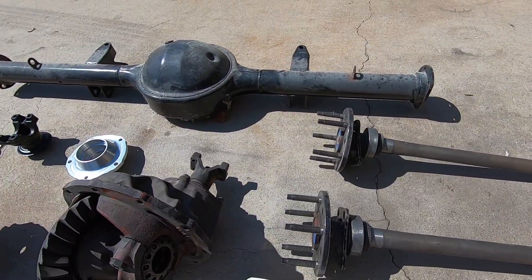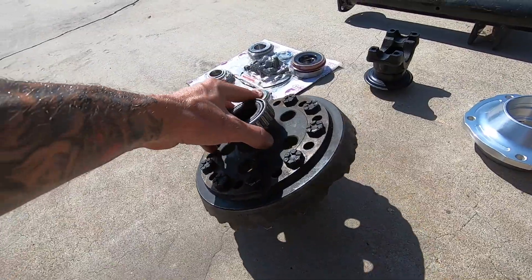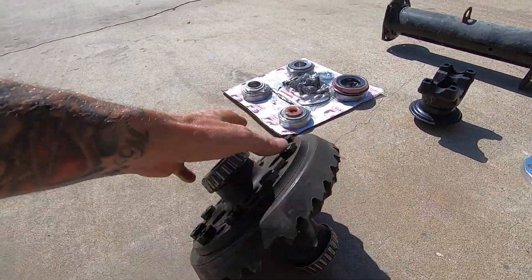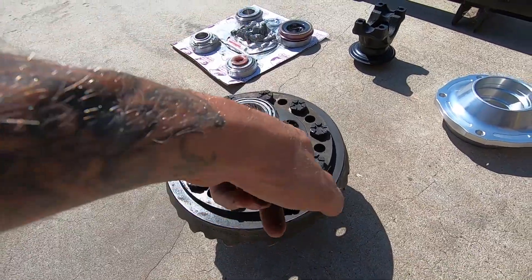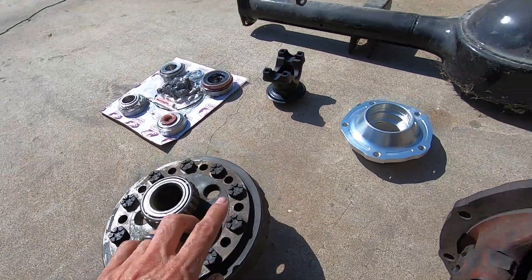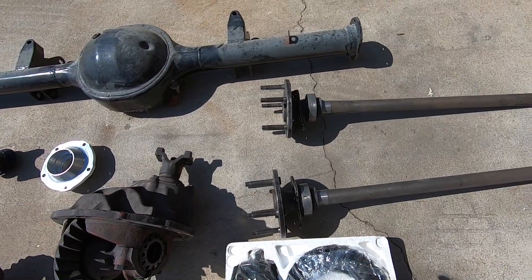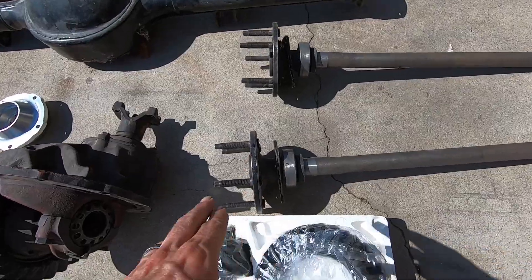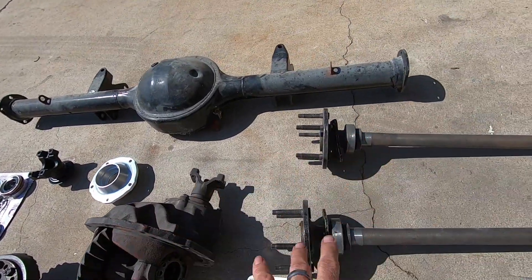These are used axles, and they go with this, which is a full spool. I believe it's a Strange unit — Strange for 31 splines. I've got the spool and I've got the axles for $150. That is a smoking deal because I don't even think you can get one axle, maybe a Chinese one, for $150 — but bearings, studs, and a spool — that is a win.